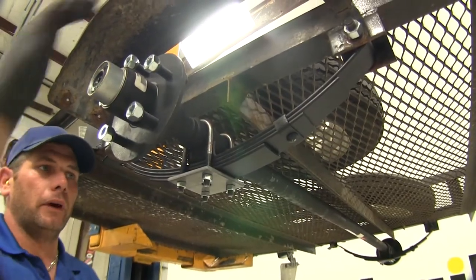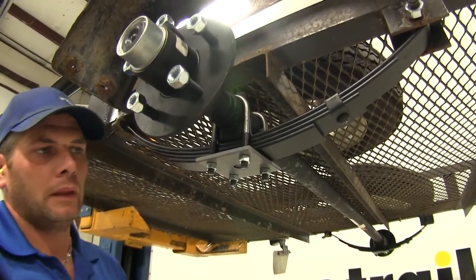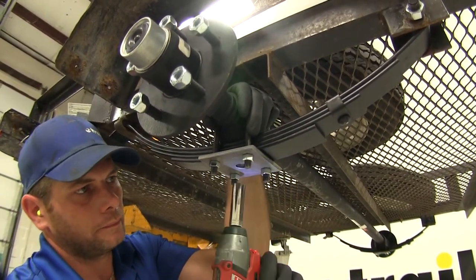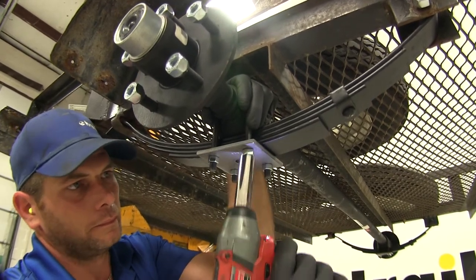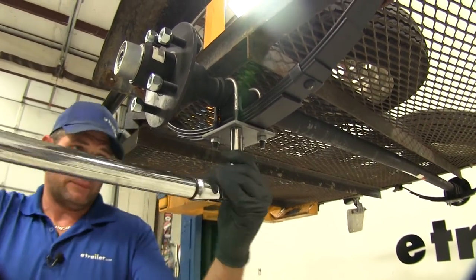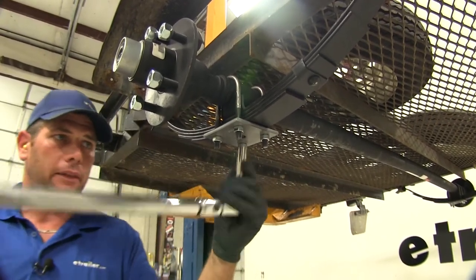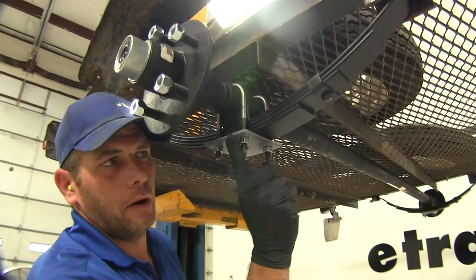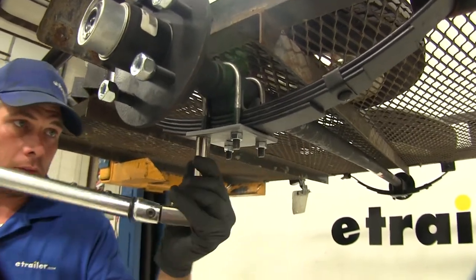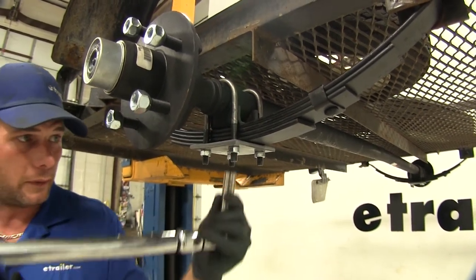Now once the spring eye bolts are in place, just want to tap your axle and make sure that your U-bolts are sitting straight up and down, and we'll start to tighten these down evenly. We're going to go to each one and begin to torque them down. Typically what you're looking for is torque to yield — we're going to torque these just until we see our plate start to deform just slightly. That will give us the proper tension on those U-bolts so we won't have to worry about them backing off.